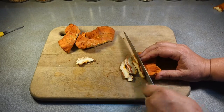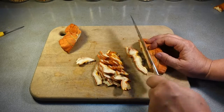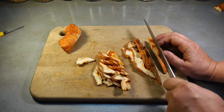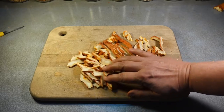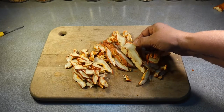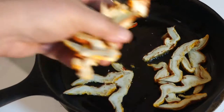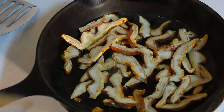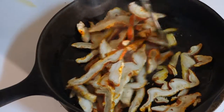Since these lobster mushrooms look like bacon, I'm going to cook them like bacon. The first step is to slice them up thin. You can see that lobster mushrooms are a dense mushroom — they are easy to slice. I'm slicing these right about the same thickness as bacon, and I cook them like bacon right in the skillet. I do have to add some oil; it doesn't really matter what kind — use whatever you like.